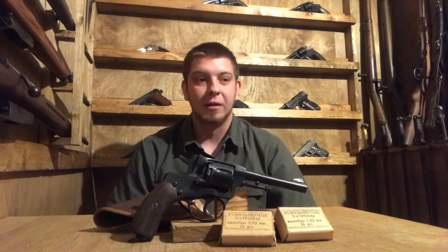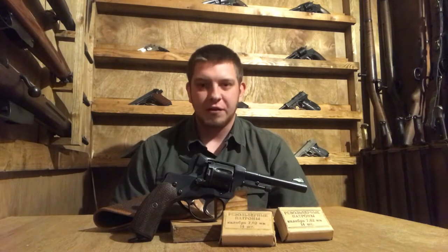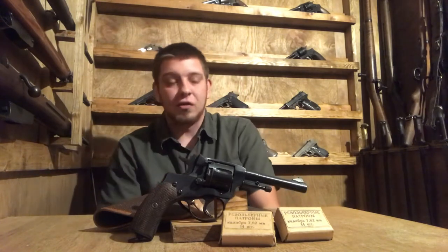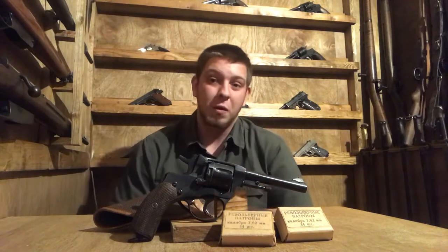It was actually said by an imperial Russian officer — and I'm paraphrasing here — that if anything went wrong with the Nagant, you could fix it with a hammer. If anybody knows exactly who that quote can be attributed to, please let me know in the comments. These guns are extremely sturdy; that is what they were known for. They had an extremely long service life. Maybe the first war they were used in would have been the Boxer Rebellion, but they also saw use in the Russo-Japanese War, both World Wars, the Russian Revolution, and the imperial family of Russia was actually executed with Nagant revolvers.